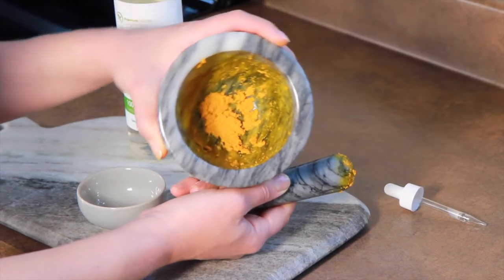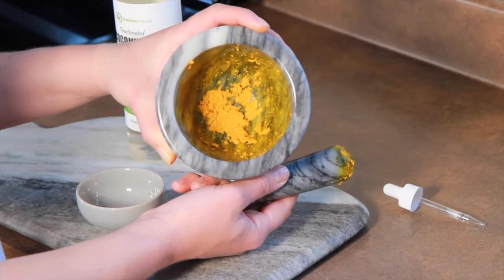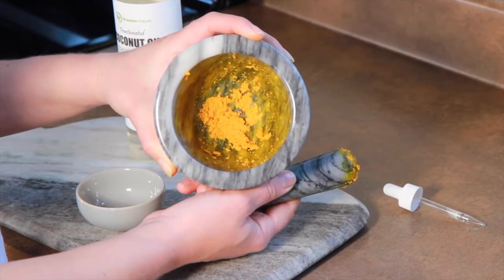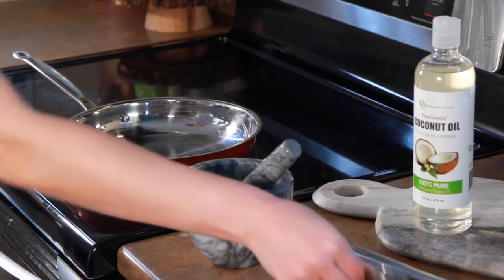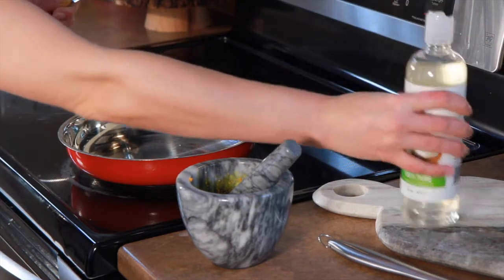Once everything is mashed, you should have a paste that looks something like this. The next step is to do an oil infusion with our paste and our coconut oil.